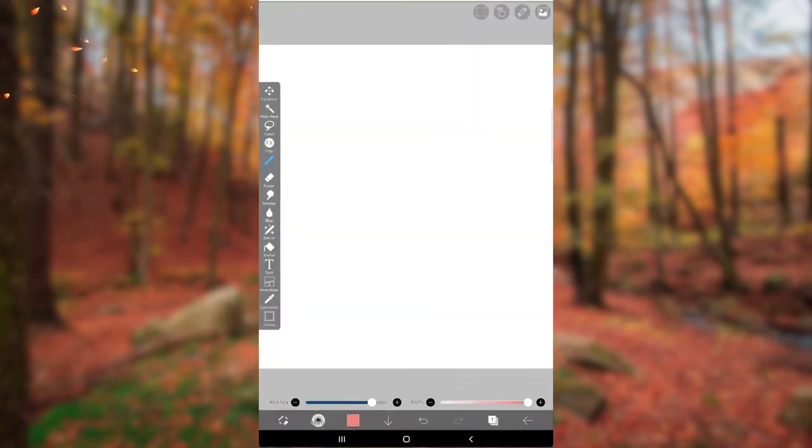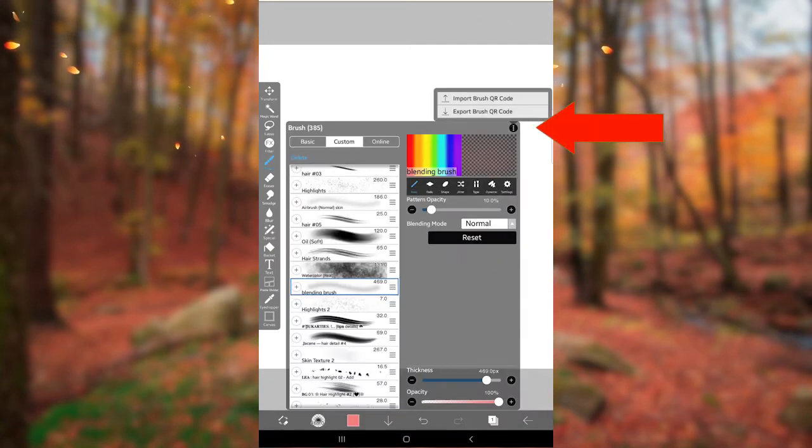Hello everyone! Today I'll show you how to import and export brushes in IBIS PaintX. Click on the three dots. Now you'll see both import and export options.